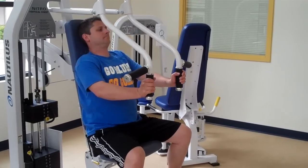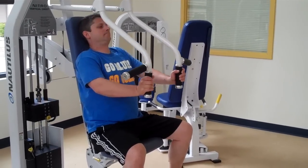He's nice and relaxed, pressing out, extending his arms but not locking out the elbows.